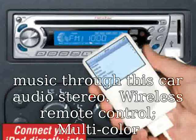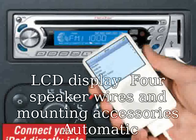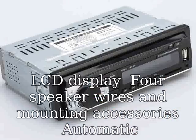Wireless remote control. Multi-color LCD display, includes speaker wires and mounting accessories. Automatic memory functions for 18 broadcasting stations.